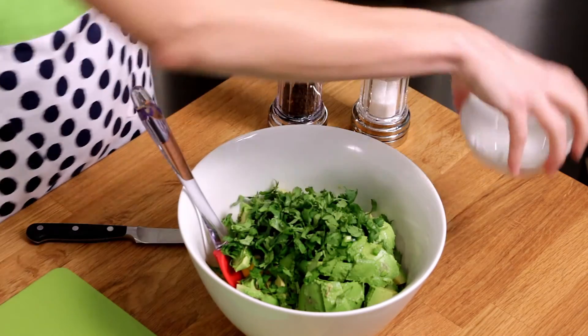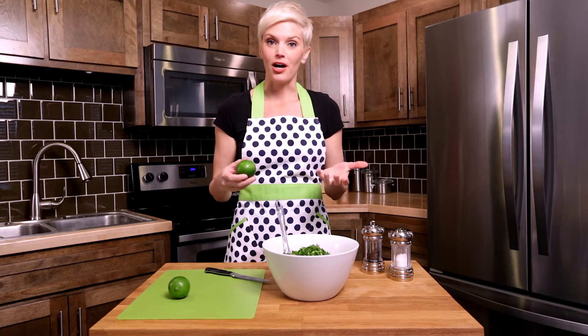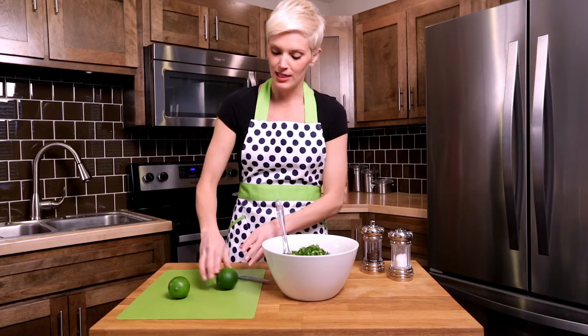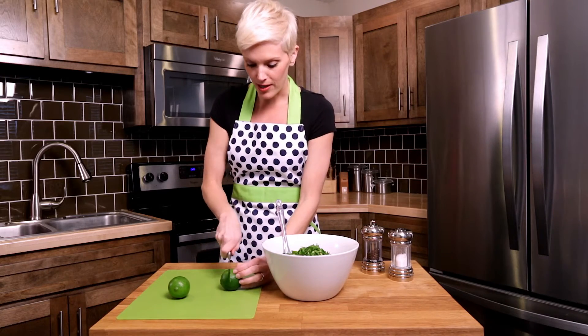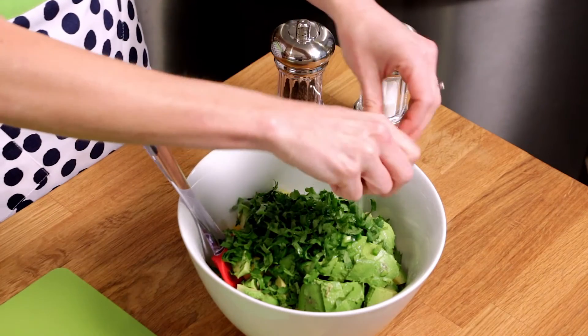After the cilantro, we're going to add the juice of two limes. The limes act as a binder to pull all the ingredients together and they also help keep the avocado from turning brown. I like to give my limes a little roll — it gets the juice going — then cut them in half and squeeze away.